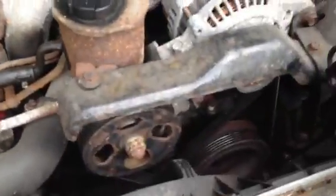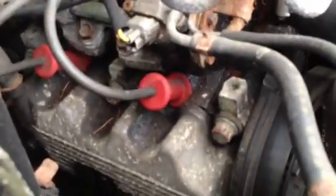Yes, there's some surface rust, but it starts and runs. The motor has a leak — the valve covers leak and will need to be replaced.